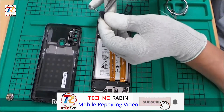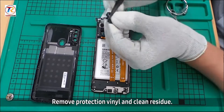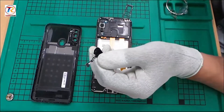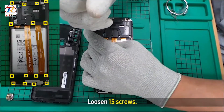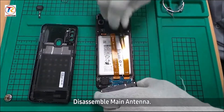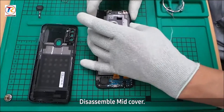Remove protection vinyl and clean residue. Loosen 15 screws. Disassemble the main antenna. Disassemble the mid cover.